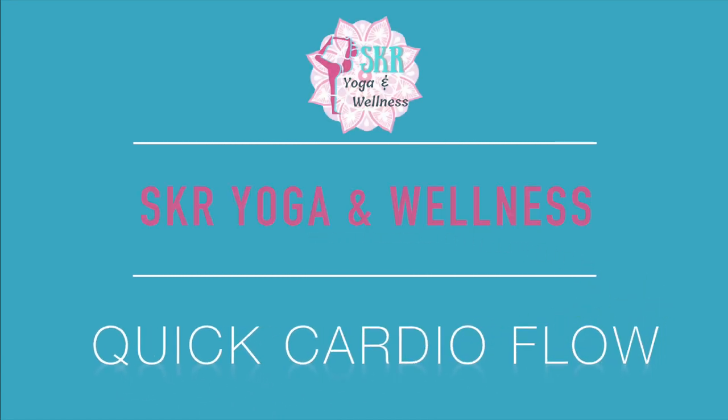Hello, welcome to SKR Yoga and Wellness. My name is Sam — thank you so much for joining me today. We are doing a fast-paced 10-minute cardio flow, so we're going to move very quickly in and out of our poses and flows. The focus of this class is really just to get the heart rate moving and the body warm in a very short amount of time. All you really need for this class is your mat and lots of space.